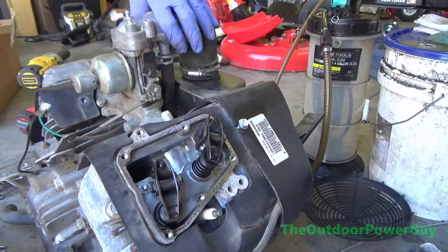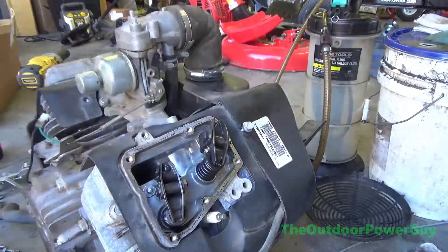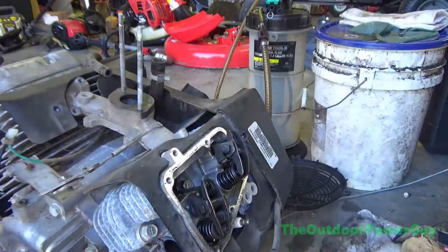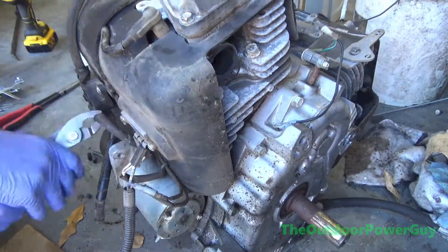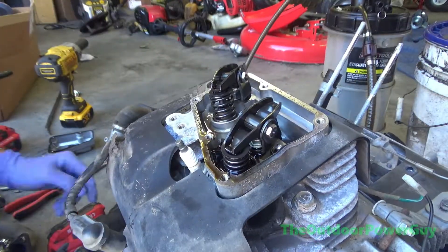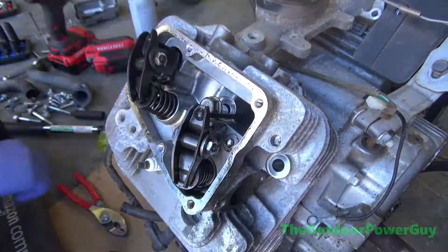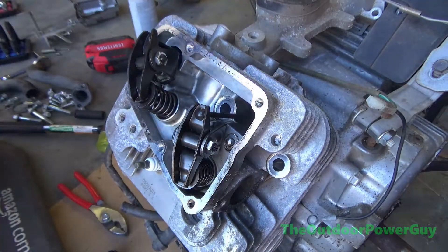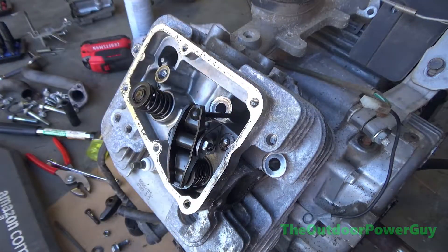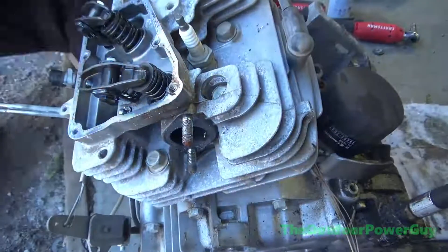The number one question I get asked is why do I always do engine tear downs, and why am I always working on the ground instead of up on a workbench? I do have a workbench. My shop is 1,800 square feet but my workbench is small. When it comes to these big riding mower engines, it is easier to work on the ground where I have lots of room to lay out parts than to lift a heavy riding mower engine up on the workbench. These engines aren't lightweight — this particular motor is probably 150 pounds.